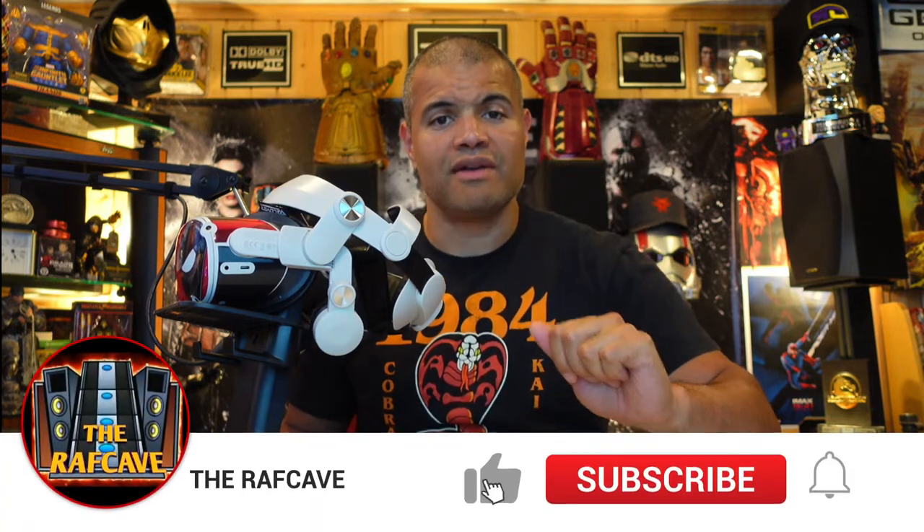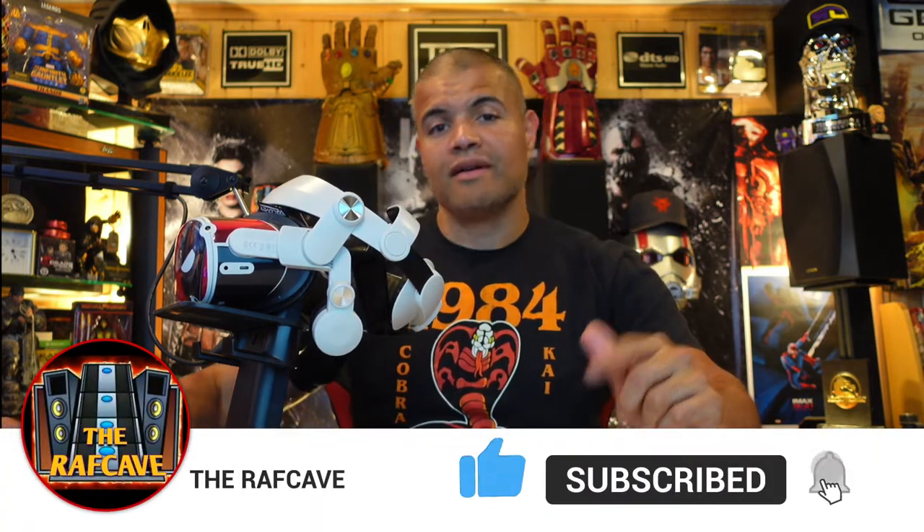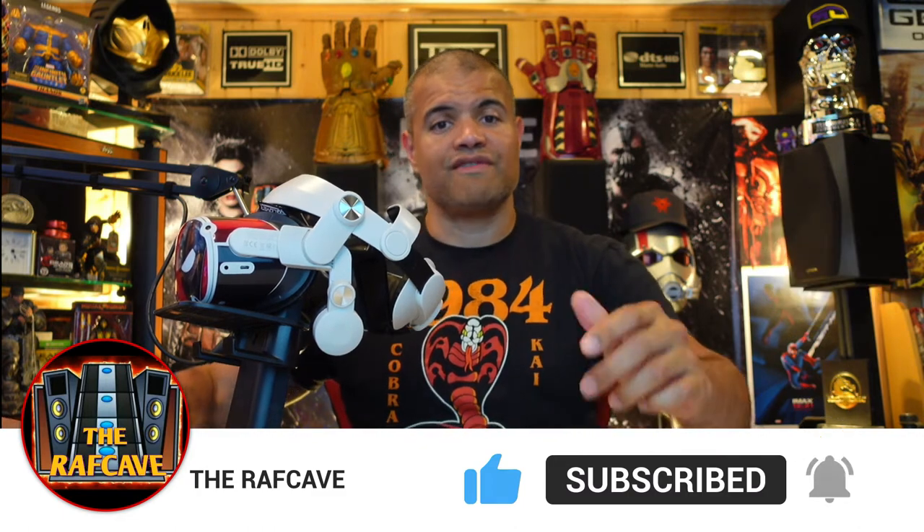Very cool, so we're gonna unbox this and plug it in and see what it looks like. Extra battery for you. Thanks for watching guys, make sure you hit that like button and subscribe. Let's check this out together and go to the website to check out the features of this one.